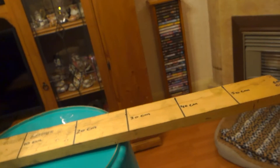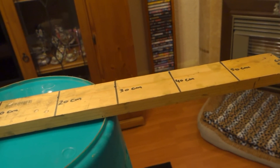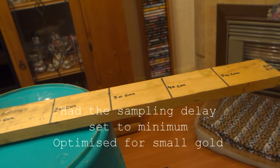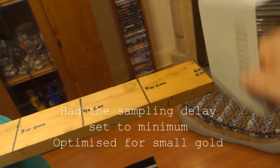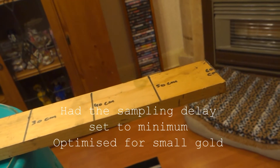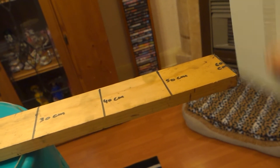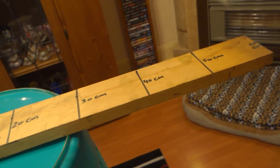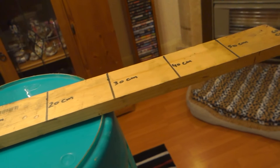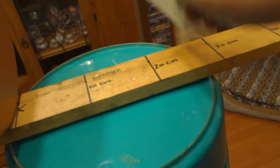That's the lid from my metal detector. It's just detecting it, just over 60 centimeters. At 50 it detects it quite clearly, 40 definitely, 30, 20, 10.